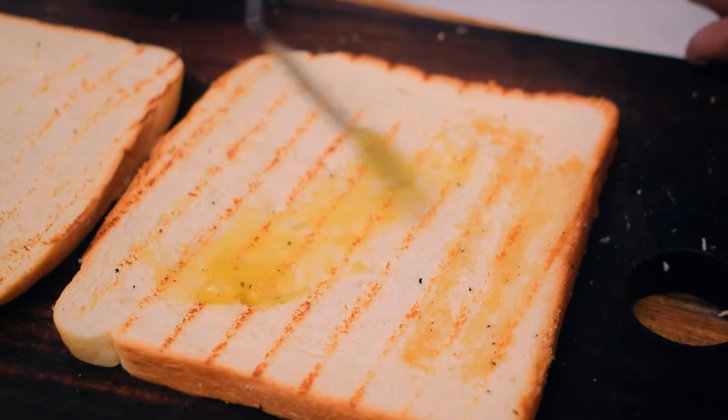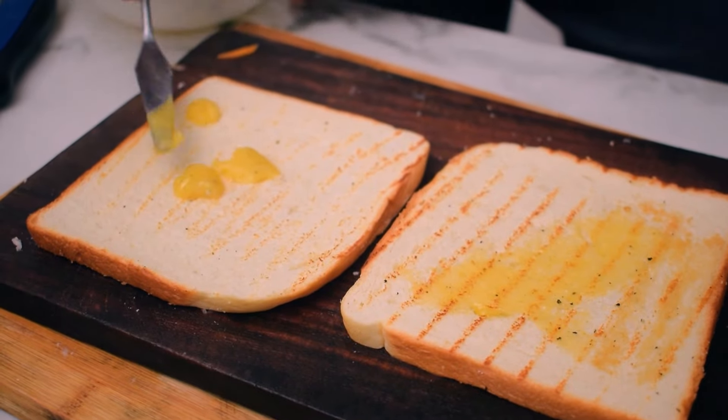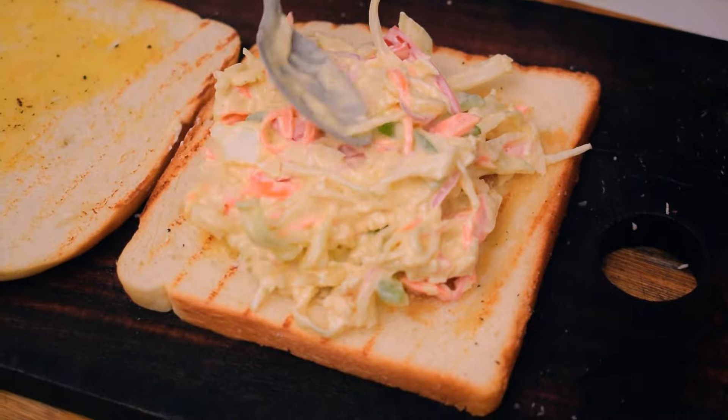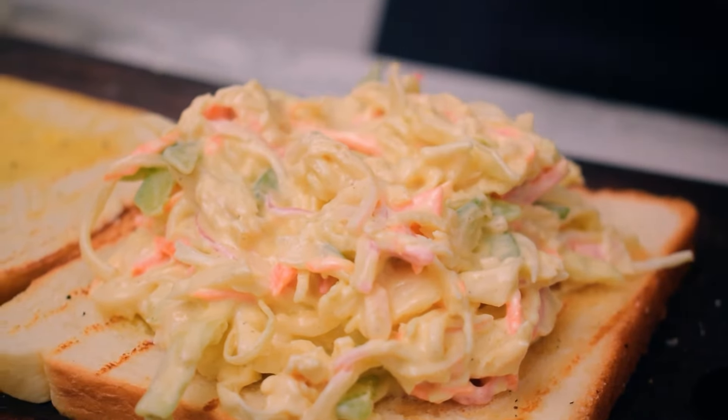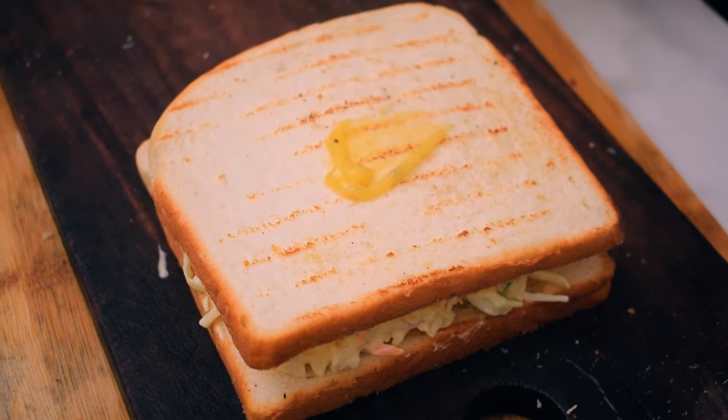I am ready to make the chicken and bread. If you want to make a filling, subscribe to our channel. We can add butter in the bread, a base of butter, and then add mayonnaise and chicken mayonnaise in the filling.